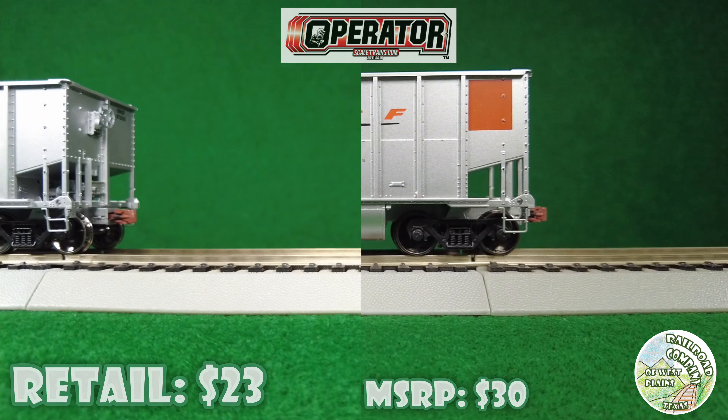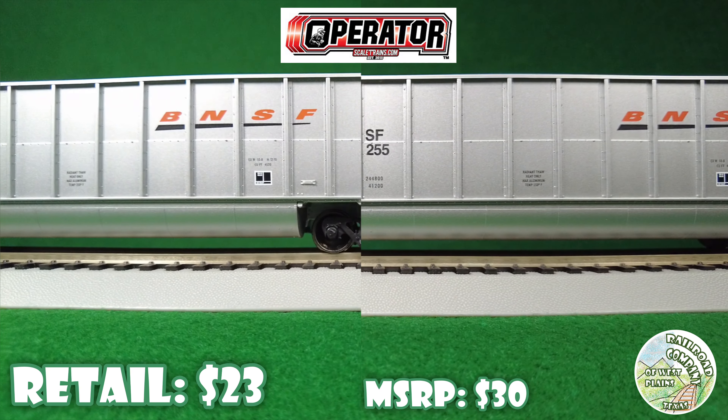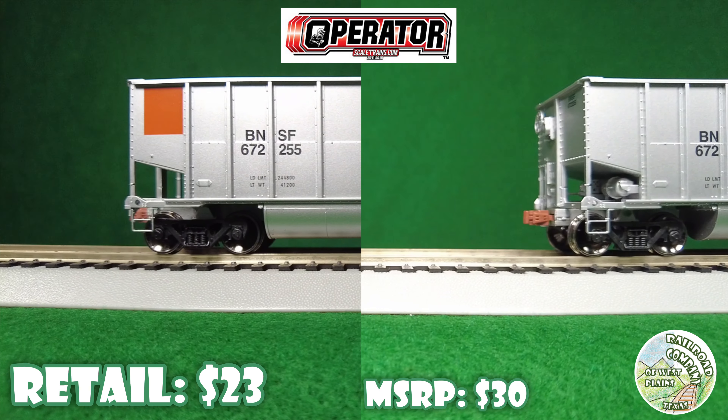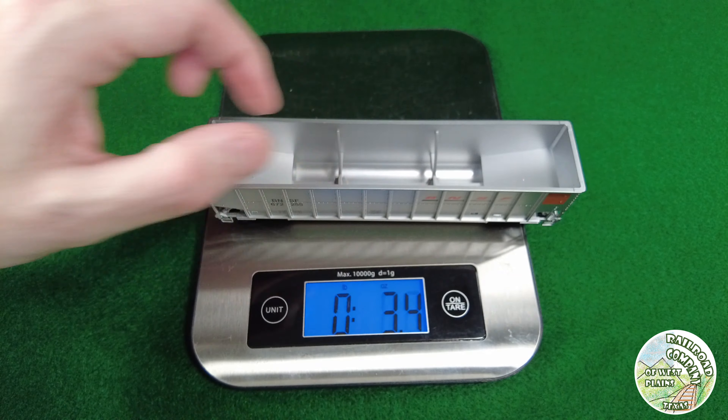Up next is an Operator Bethgon. These come with no details added, so you can add them later, but they have metal wheels, Scale Trains couplers, a couple of parts, bracing on the inside, and decent weight as well.